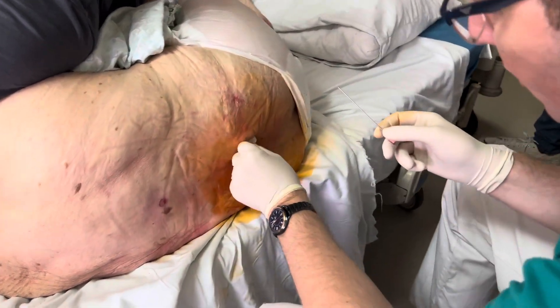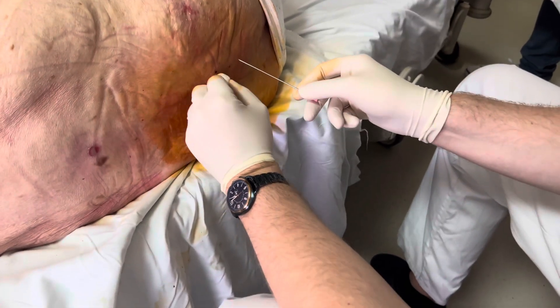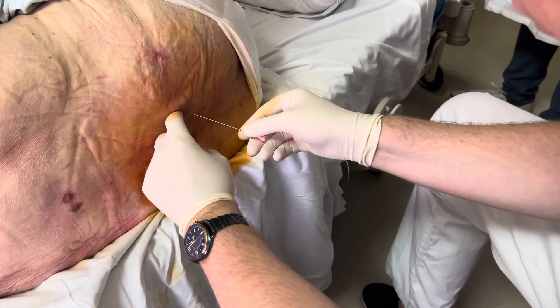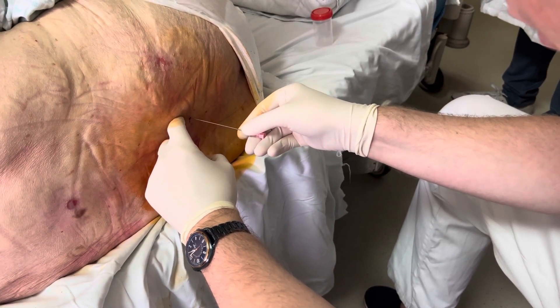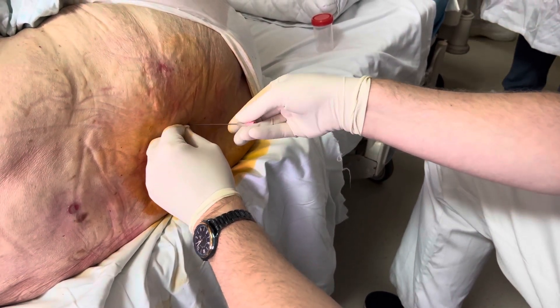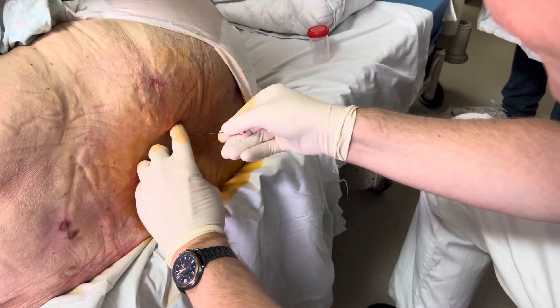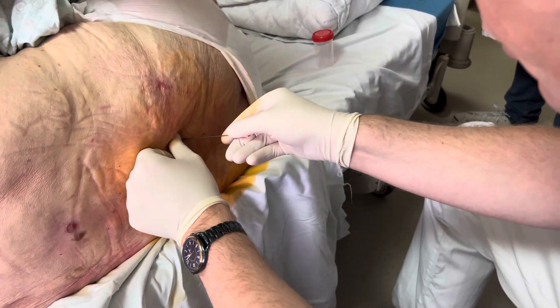It's a problem in older people because they have degenerative changes on the spine, and sometimes there is no interspinous ligament — just bone. They're usually calcified.